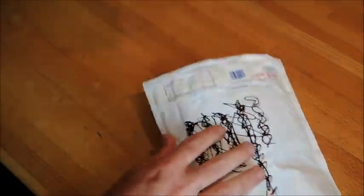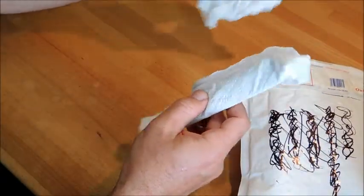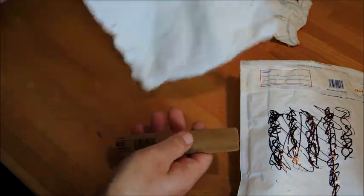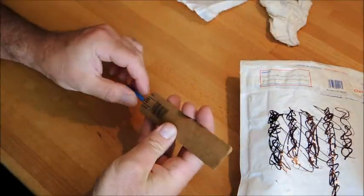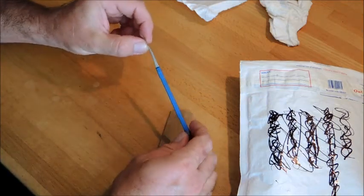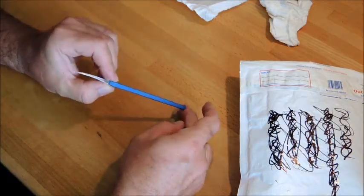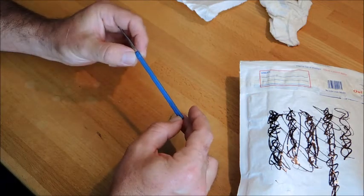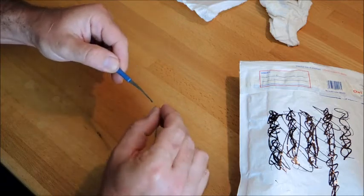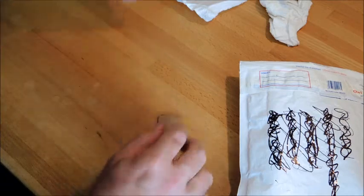And first - what have we got? Oh okay, this is a little pick he mentioned he was going to send me. Nice little half diamond. Check that - that's nice, that's cool. Cheers mate, that looks great. We're going to have a pop at that.